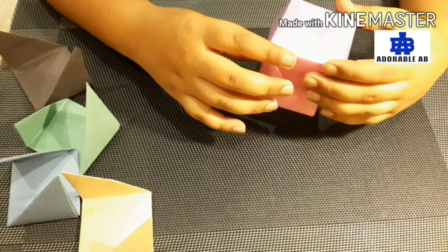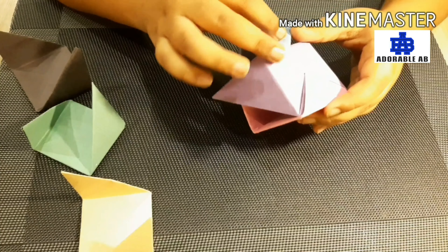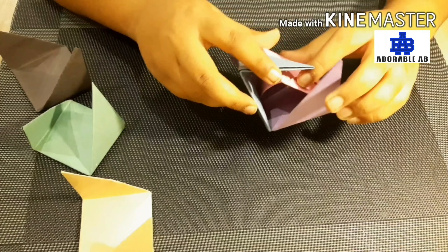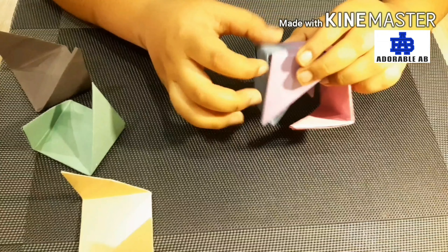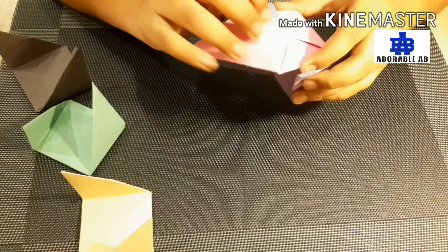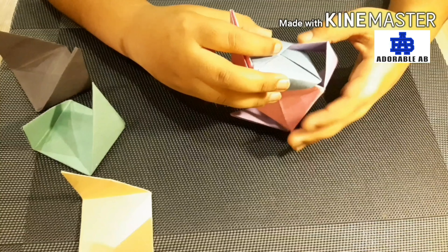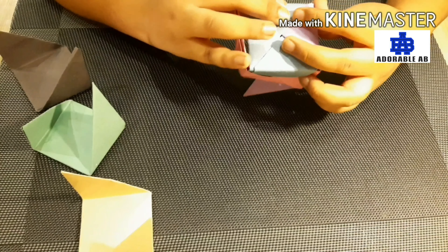After that we will take another piece of paper. We will again put it inside the paper and then we have to make it joint — these all the parts of our cube. See, it will be looking like this.